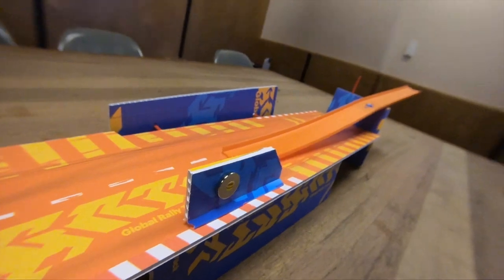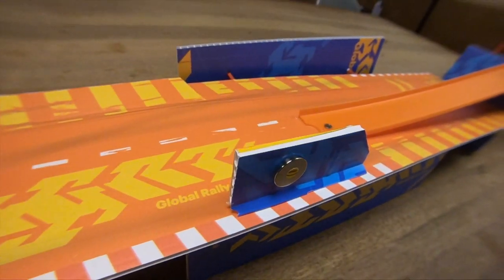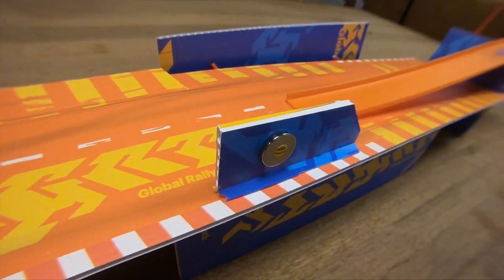This is — I'm not sure what I call it — it's the drift pad. This is my drift pad plastic, but I'm using magnets now.